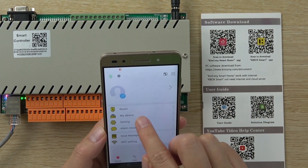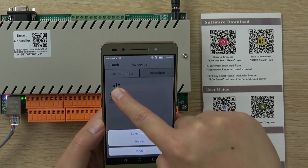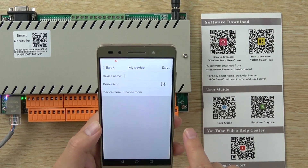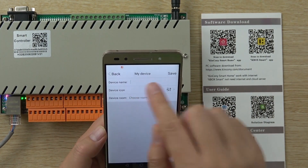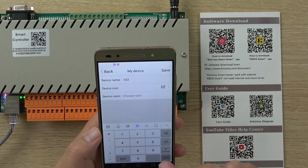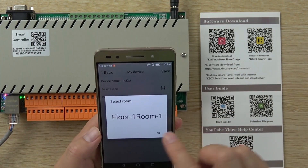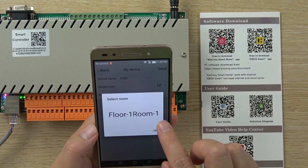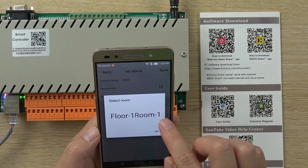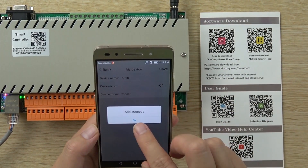And back, we can go to My Device. This controller is unclassified. We long press the key and select a room. You can choose the device name and the device icon — the icon we cannot change. And choose a room; the default is floor 1 and room 1. You can create your own floor 2, 3, or 5, and the room you can choose many different room names. We save successfully.